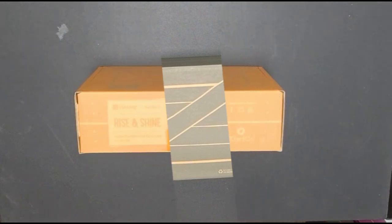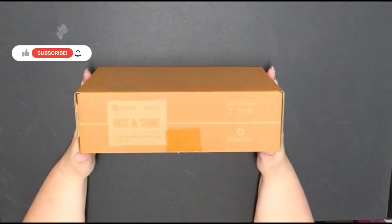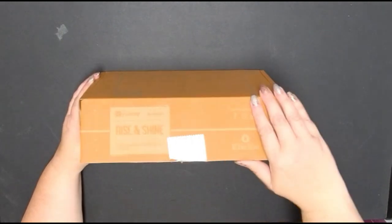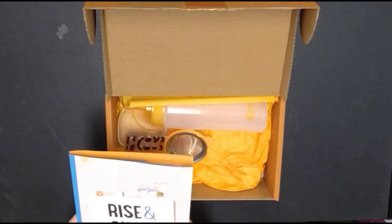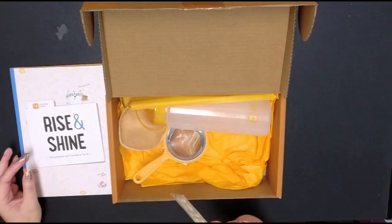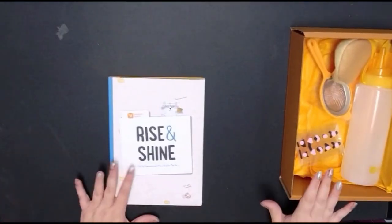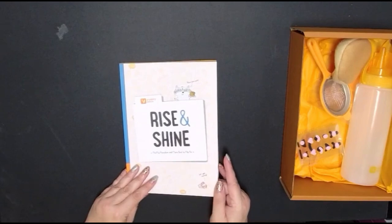We'll move on to our final crate, the Yummy Crate. This is for ages six and up, and this particular box is called 'Rise and Shine: Fluffy Pancakes and More Food to Flip For.' Inside we've got this little information packet, a bottle, some sticky felt face pieces, and a bean bag. I'm going to move this to the side and see what this is all about.